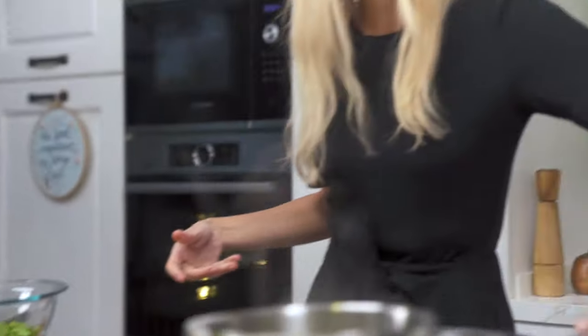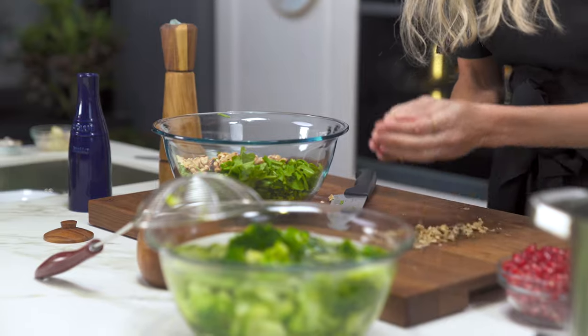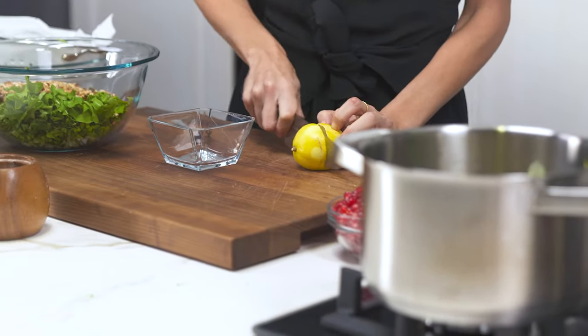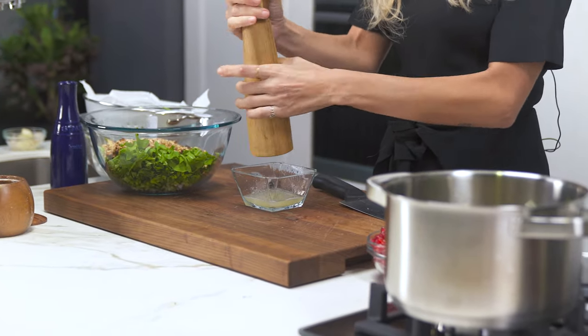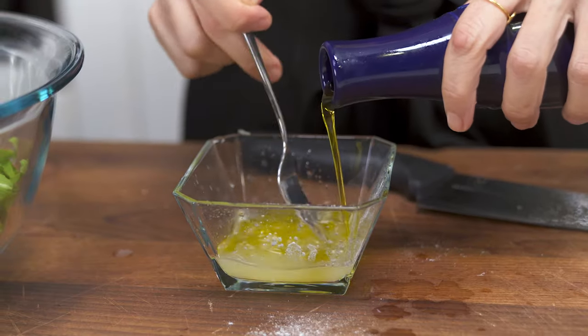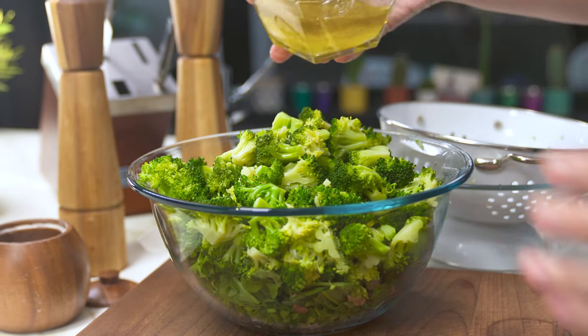The walnuts will be much easier to chop because they're nice and hot. I go heavy on the walnuts because I really like them. While that's warming up, let's prepare our sauce — a simple lemon and olive oil sauce: juice of one lemon, some salt, and olive oil. In goes the broccoli — look how vibrant it looks — getting in my sauce.